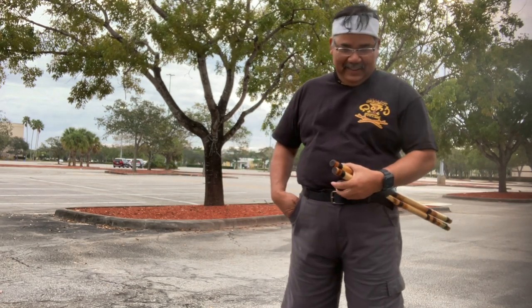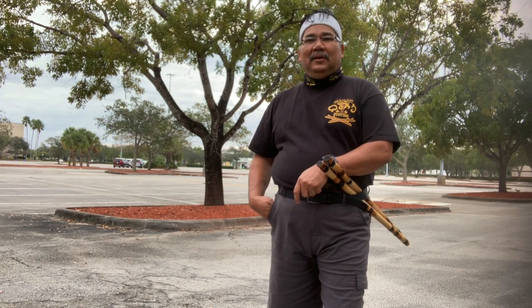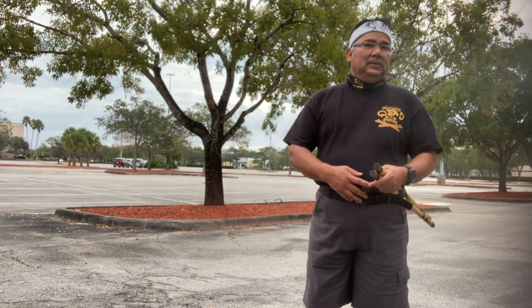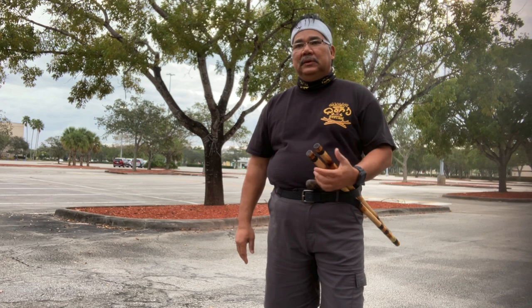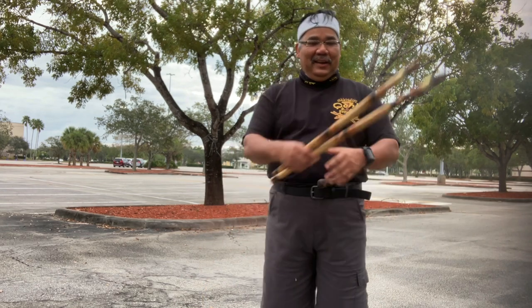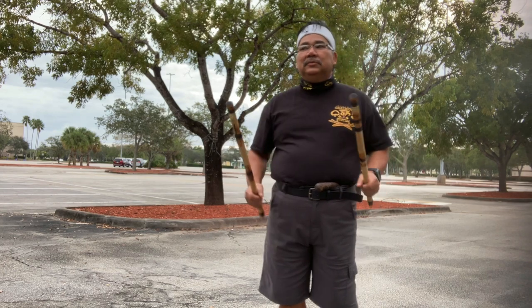Good morning! This request came from my student in Chicago. He requested to talk about the relationship of boxing — the Garamot boxing, not the other boxing — and the weapon, because they're having a hard time connecting both and how they really connect to each other. I'm not gonna mention his name so he won't get attacked.